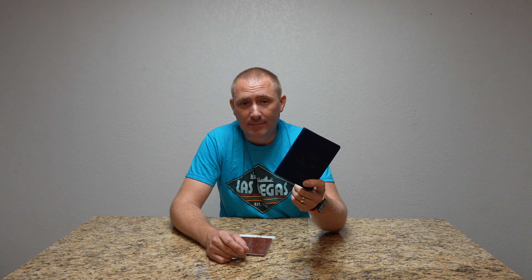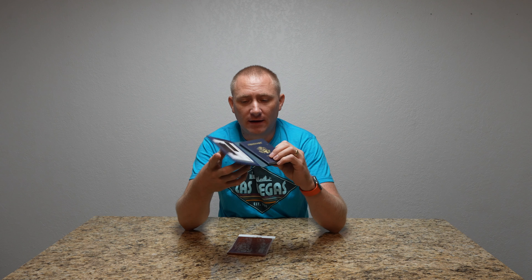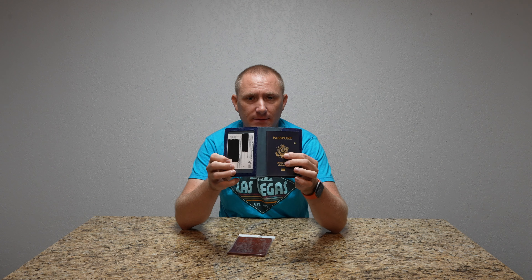In some situations where you go on vacation, you may have to have your COVID vaccine card with you. This little passport book holder has that capability — it actually has a nice little card holder on the side, and I will zoom in here in a second. The actual passport book itself you can slide right into there.